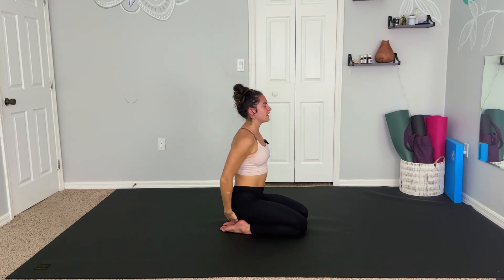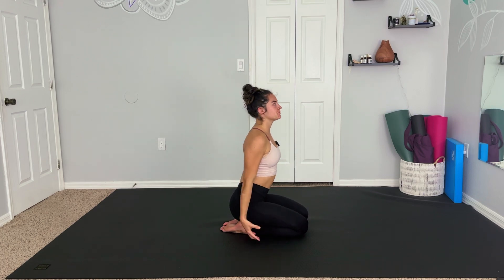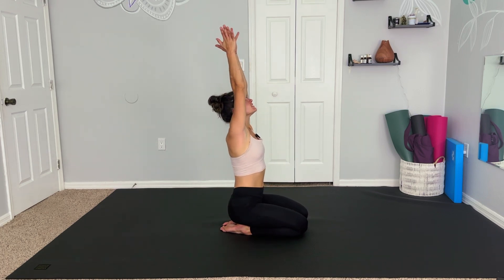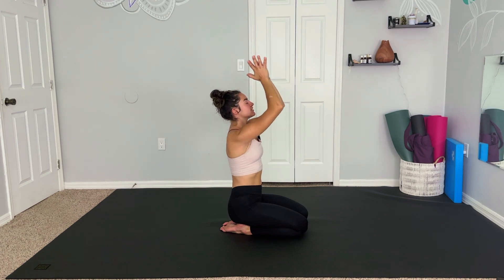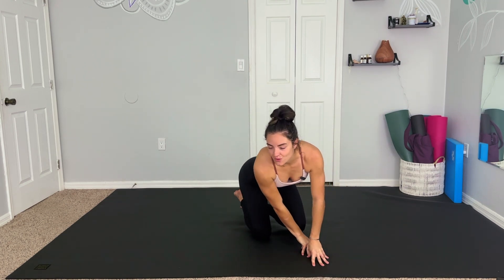Gently coming back up and releasing whenever you are finished. Inhale, last breath, reach up, palms meet, gaze up, and exhale. Draw the mudra — hands at heart center. With my last breath here, I thank you so much for joining me today in this quick little practice, a way to invigorate your body as well as wake up your mind, and get your day ready to rock and roll. I would love to know how this felt for you, and I look forward to the next time we practice together.